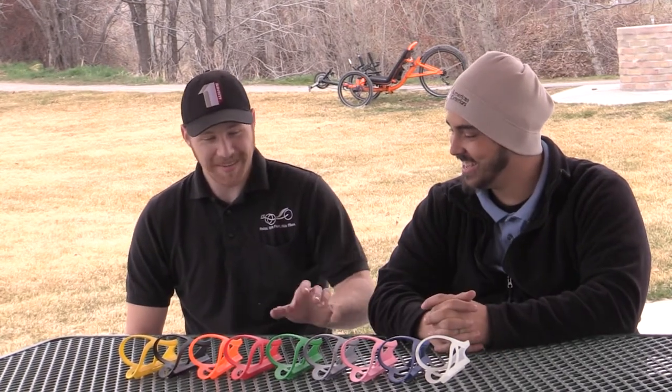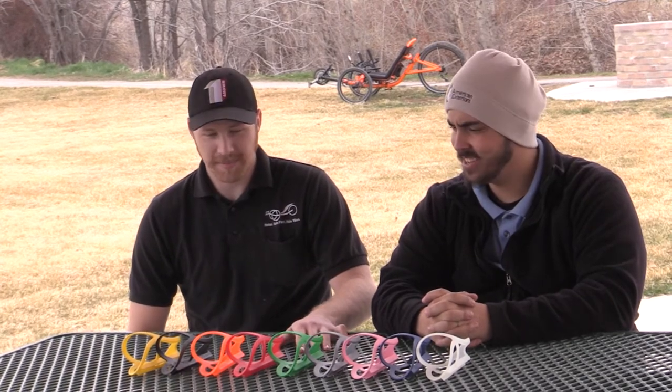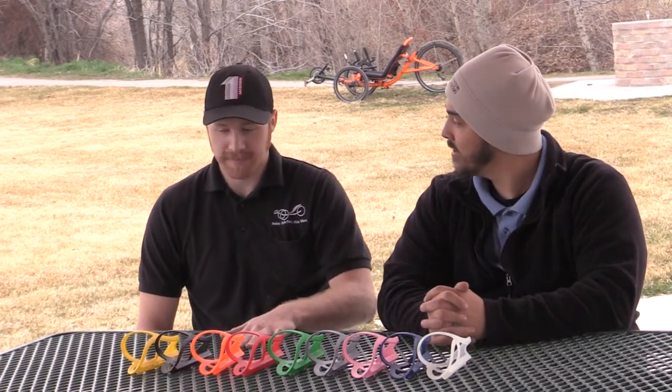Good morning Matt! Good morning Paul, how are you doing? Well, how about yourself? I'm great. So you've laid out the rainbow for me! Yeah, so what we have here are the Velocity water bottle cages. They come in quite a few different colors, so you can do the coordination thing on your trike and whatnot. It really helps you customize your trike.